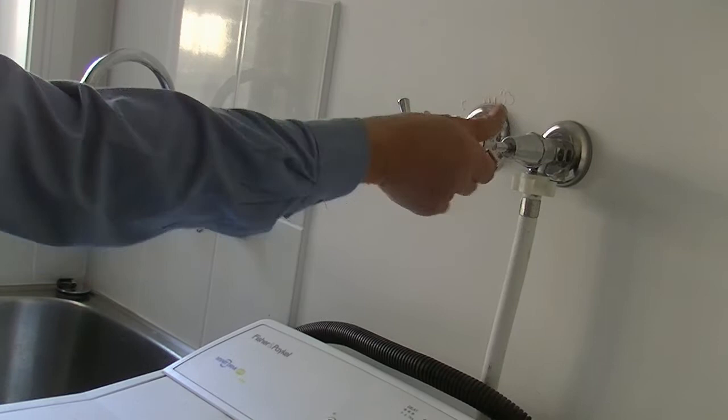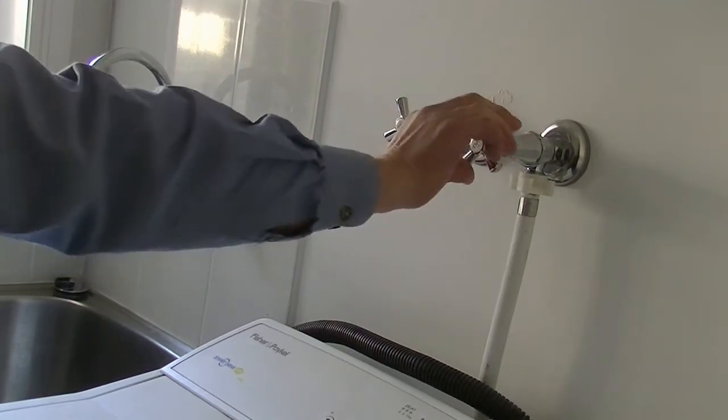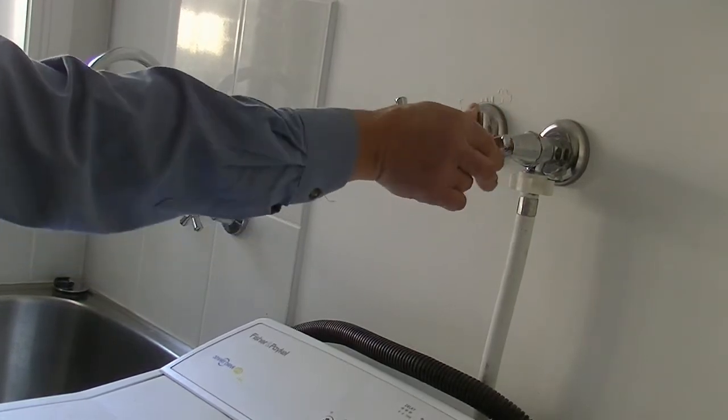If you have a second fridge or perhaps a bar fridge, turn it off for the holidays. You can also check your home for dripping taps and make sure your washing machine and dishwasher taps are turned off to avoid coming home to any leaks or flooding.